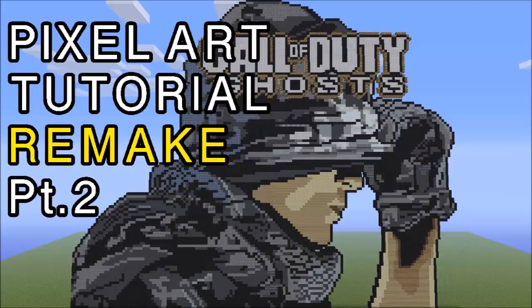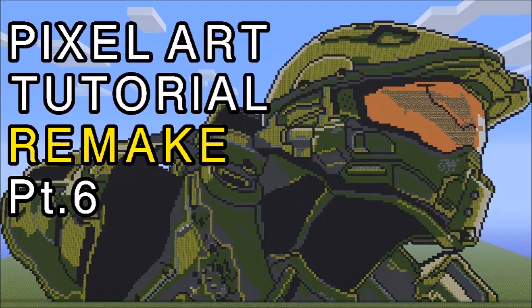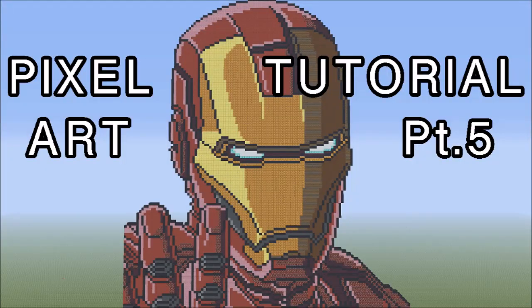Today you're going to see part two of my Call of Duty Ghost remake tutorial and part two of the Deadpool pixel art tutorial. Tomorrow on Tuesday you're going to see the Master Chief remake tutorial part six, along with the Batman part five tutorial.